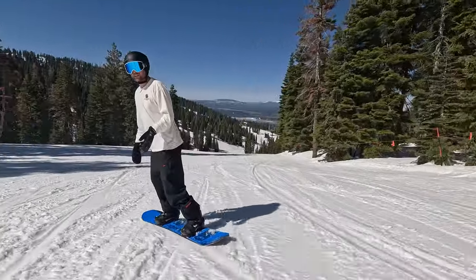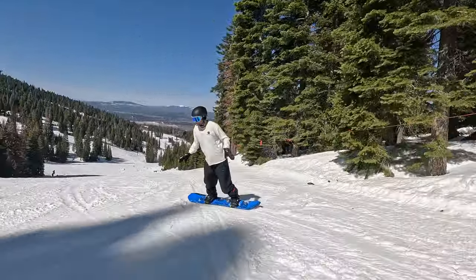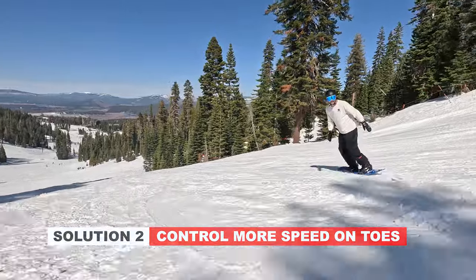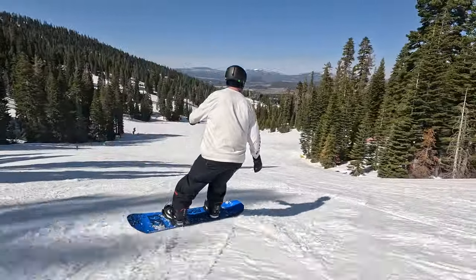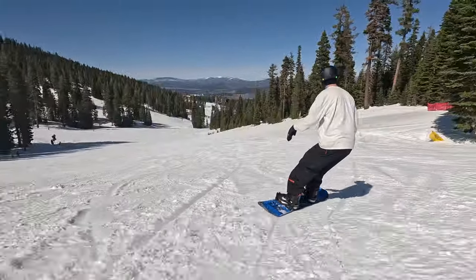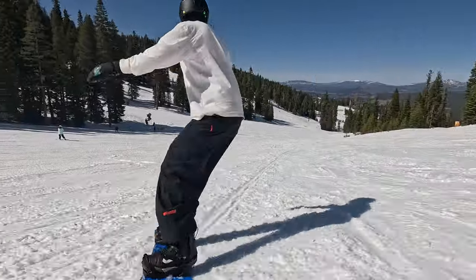The next problem is coming into that heel turn with too much speed. The easy way to fix this is to spend more time slowing yourself down on your toes. By spending more time slowing yourself down on your toes, it leaves less work for your heels. As I'm going through, I'm thinking that I want to control half of my speed on my toes and half of my speed on my heels. By doing it this way, it's evening out the pressure so that I'm not making my heels do too much work.